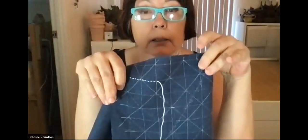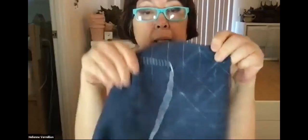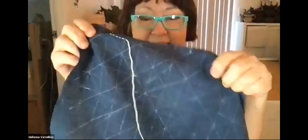For the design, Google 'sashiko traditional' or try your own grids. You can come up with your own designs. Once I finish this, maybe it becomes a pocket on a bag, a pocket on a jacket, a little bag itself, a fancy pot holder, or a zippered pouch.